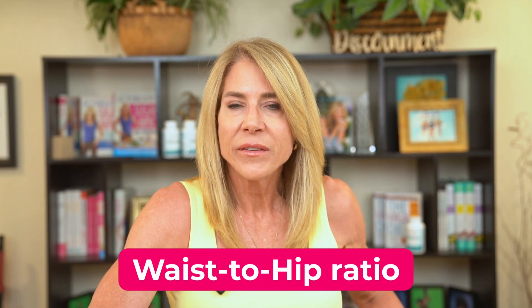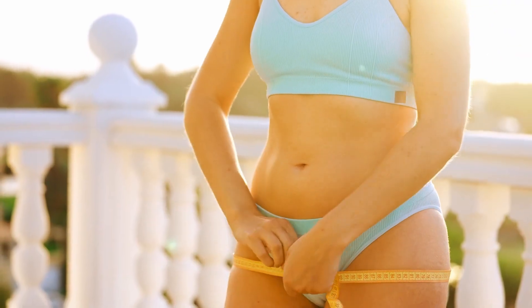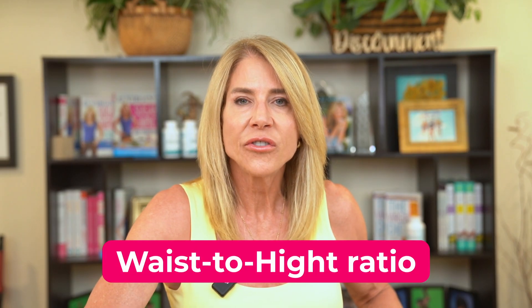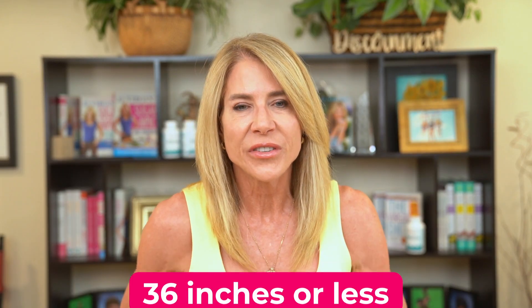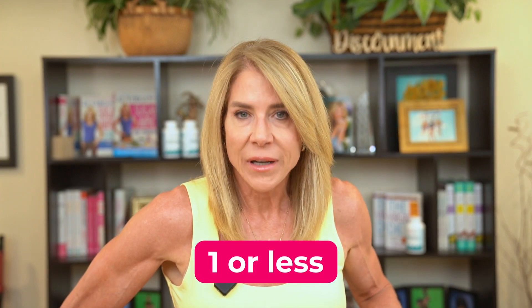Once a week, do a waist-to-hip ratio — a waist measurement and a hip measurement. Look at two things: your waist-to-height ratio, where you want your waist to be half your height or less. So if you're 72 inches tall, your waist should be 36 inches or less. And for waist-to-hip ratio, as a woman you want 0.8 or less, and as a man, one or less. That's how you can track visceral adipose tissue at home with a simple waist and hip measurement.